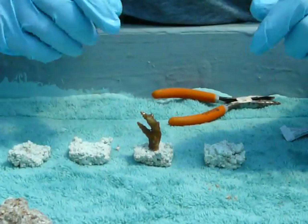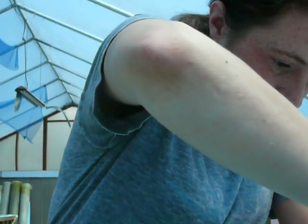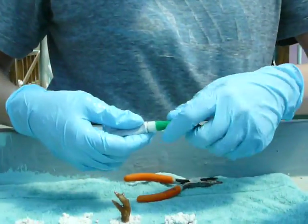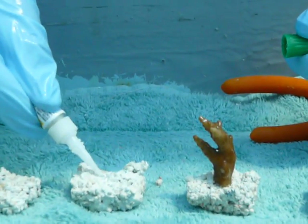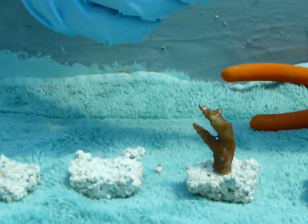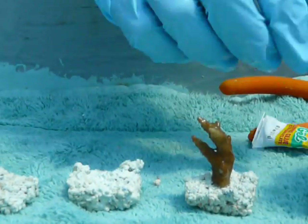Let him sit real still for a little while so he can stand up. You can leave these guys out of the water five to ten minutes easily. Sometimes in the wild they can be out of the water for hours at a time. We'll just let him sit there. From this one piece I'll probably make a good five to ten frags today.